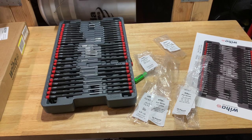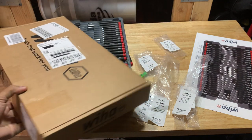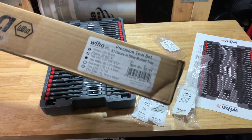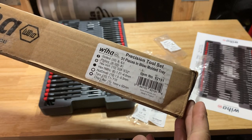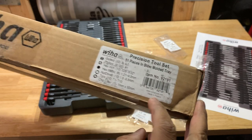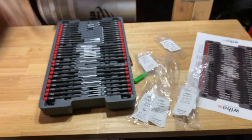So I tried doing the videos — probably already posted. This is the Wiha 51-piece precision tool set in a blow-molded tray. That's the part number. Supposedly made in Poland. It came in this box, and I said I was gonna keep it — and I might — because I'm not sure if I'll keep the unit also.